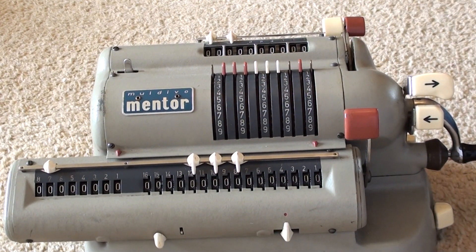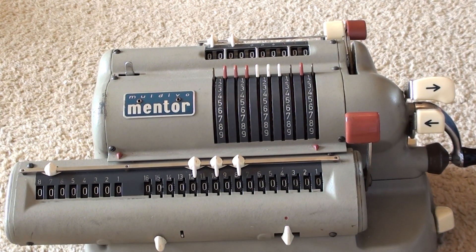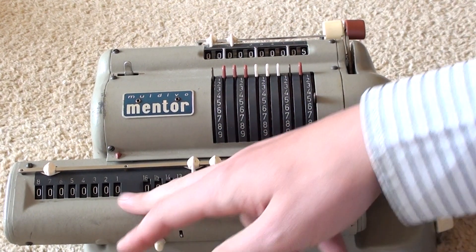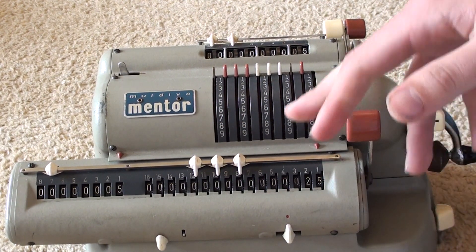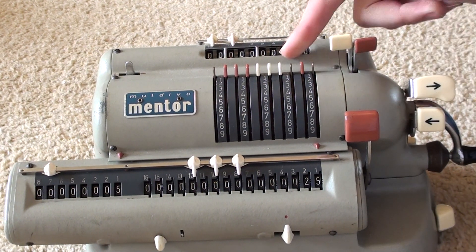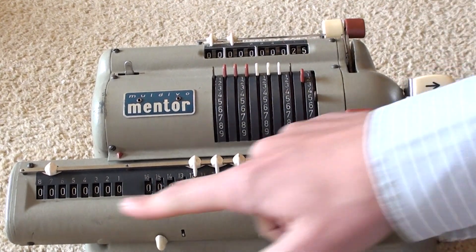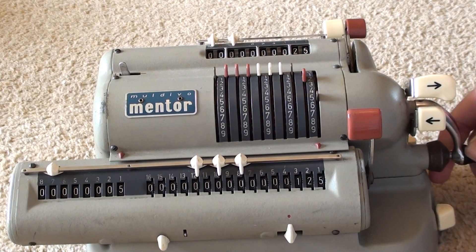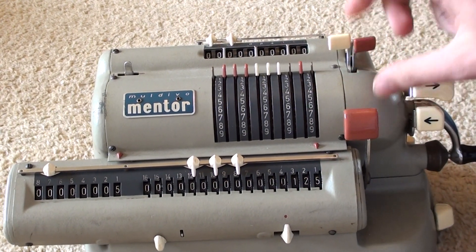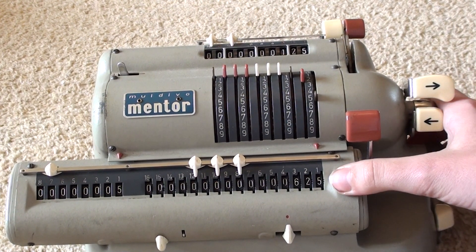I haven't shown you this function yet — this is the back transfer function. We can use this for chain multiplication, for example 2 times 3 times 4, or for indices. Let's try 5 to the 4. We put in 5 and add it 5 times, giving 25 — that's 5 squared. Now we use the back transfer: it clears the results and brings that value up to the input. So now 25 is set as the input. We multiply by 5 again — 1, 2, 3, 4, 5 turns — giving 125, which is 5 cubed. Perform it one more time — 1, 2, 3, 4, 5 turns. So 5 to the 4 gives us 625.